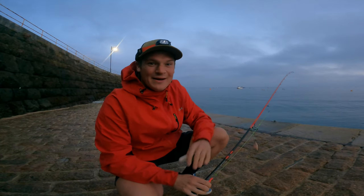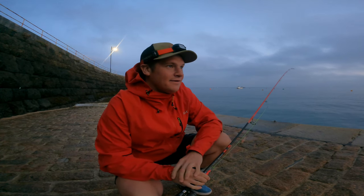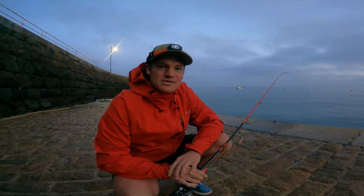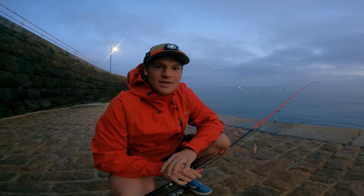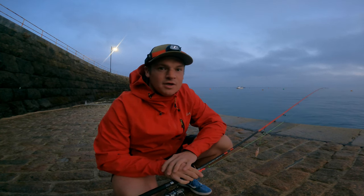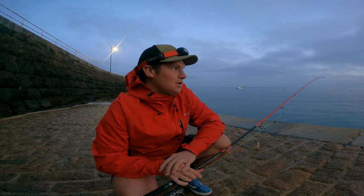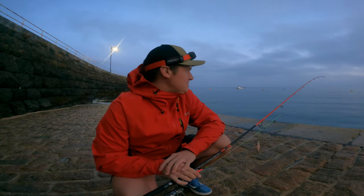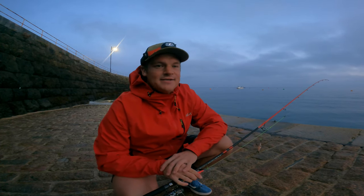Good evening and welcome back to another fishing adventure. As you can see, the light is fading, the night is drawing in, and we are about to get stuck into hopefully some squid. It's coming into squid season and it's fast approaching. I've been out here and there over the last month trying to pick off squid that are homing in on our shores. It's been a little bit slow, but I've decided to come out just before dark tonight and see if we can get one just before dark and then into darkness.